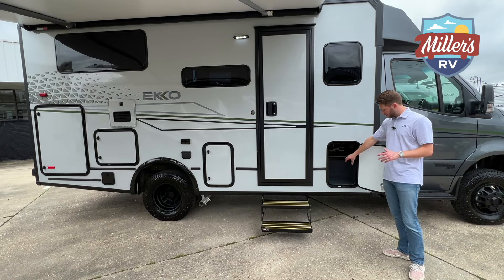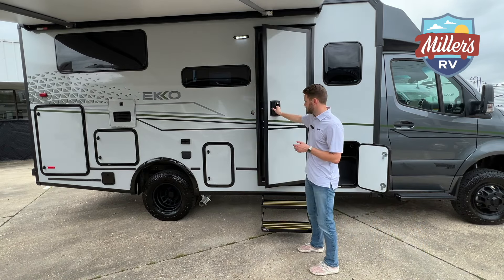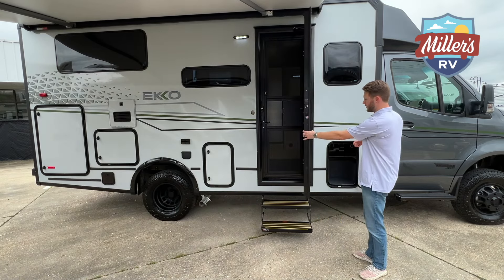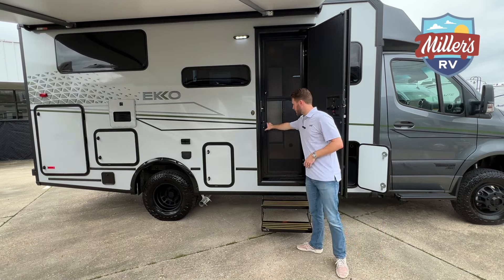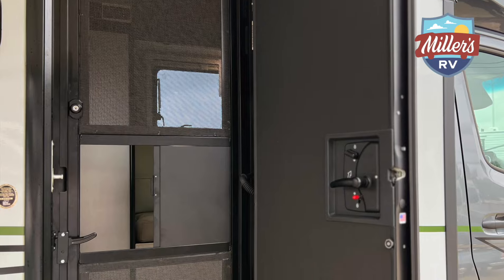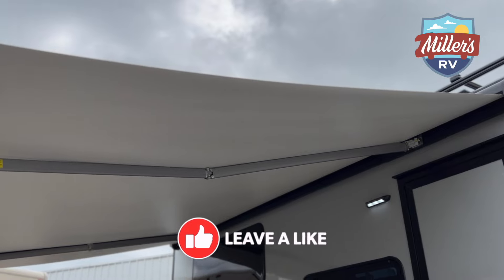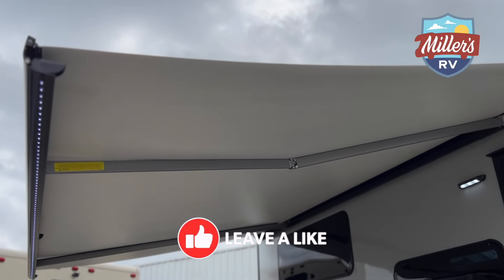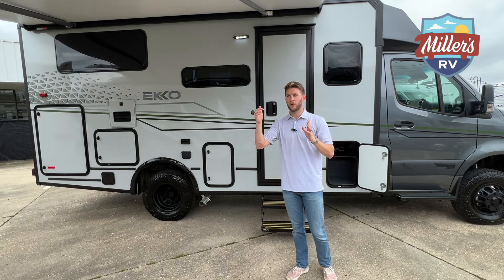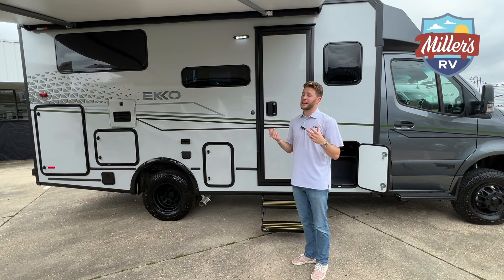Now you can see a better angle of the storage compartment. You have the same solid door that you had on the Transit Echo — made in the USA. Your screen door is going to be a metal screen door, which is always a big plus; your dogs aren't going to tear that up and it will stand the test of time. The awning does have a wind sensor on it. It's also a smart awning, so if you crank your engine it will automatically pull the awning in for you. When the wind picks up, it will pull it in for you — I really like that.